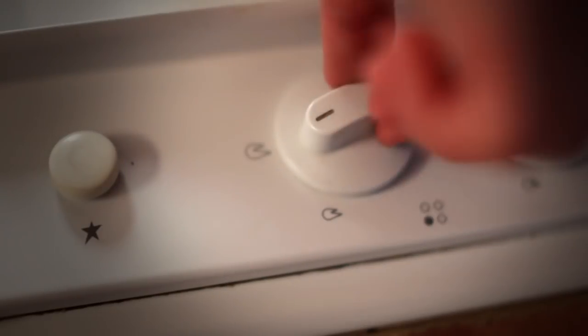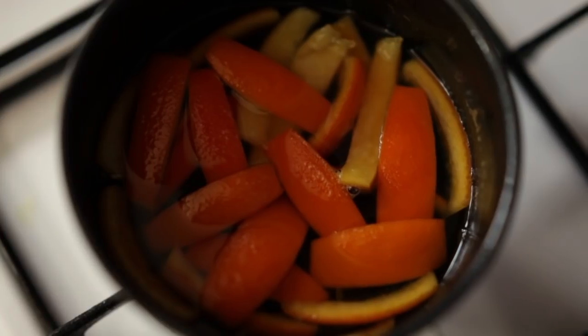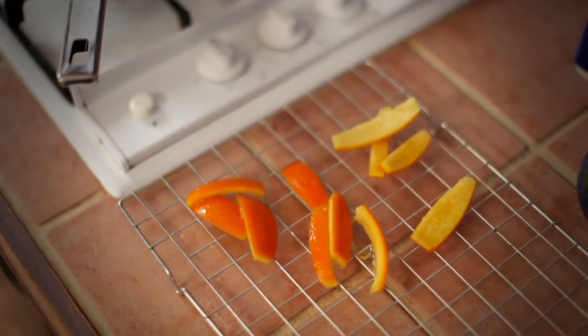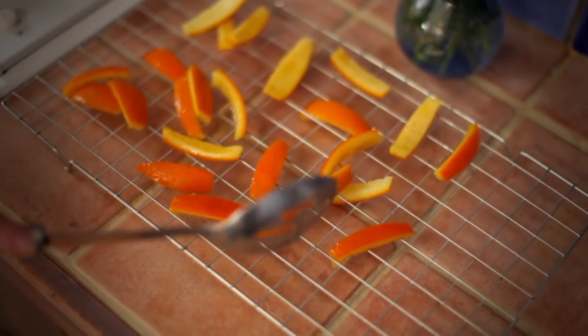Allow to cool and leave the strips to macerate in the syrup for at least eight hours. Drain the candied orange strips and dry them spaced out on a wire rack for about eight hours.